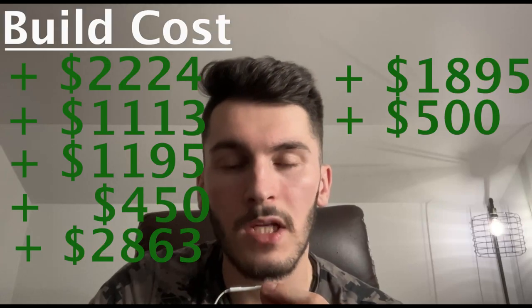Now, since we have all those parts installed, we're going to need a tune so that our car can run optimally with all these parts and we can squeeze the most horsepower out of it as possible. Tunes can vary in price, but for the sake of putting a number on it, let's say $500, and we will add that into our total.